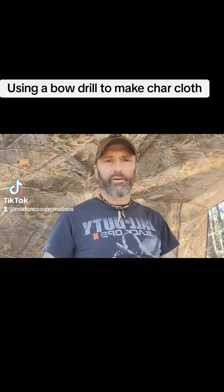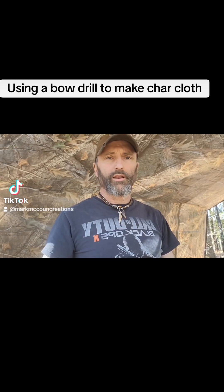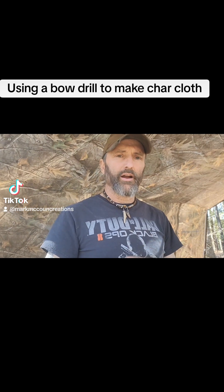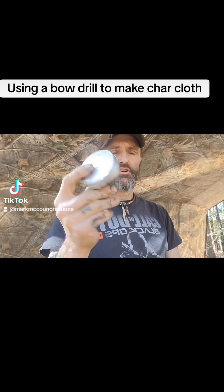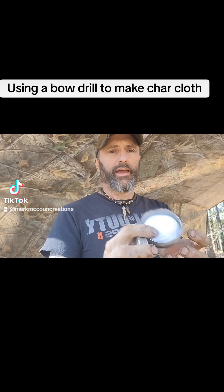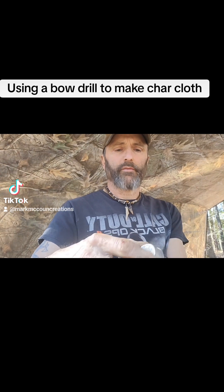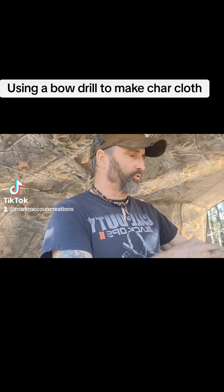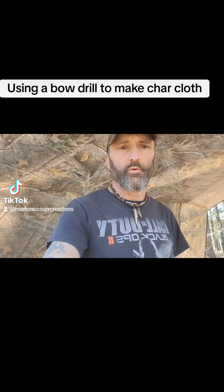Hey guys, this is Mark McCown with McCown Tomahawks. I'm going to do a short video today using the bow drill I made a few days ago to get a fire started, and with that fire I'm going to make some char cloth. I have a bunch of these tins that I get wax in for my knife making, and I filled them with cotton patches for my 50 caliber flintlock. I'm going to spin the camera around, show you the equipment, and then set up to see if I can get the fire going. It's a bit windy, so we'll see what we can do.